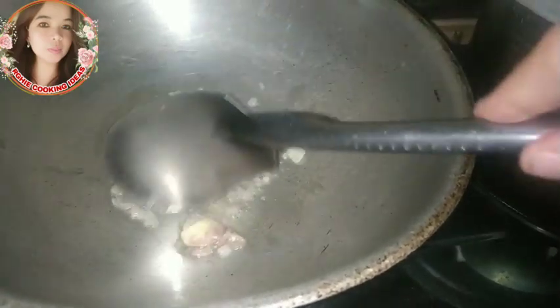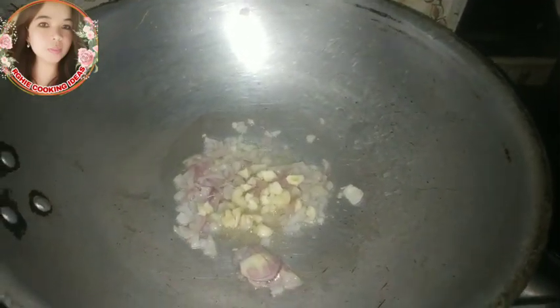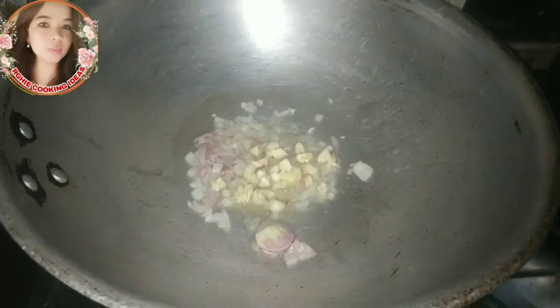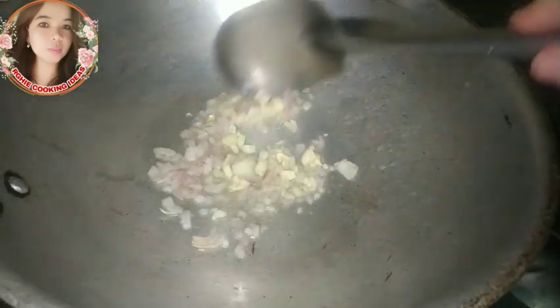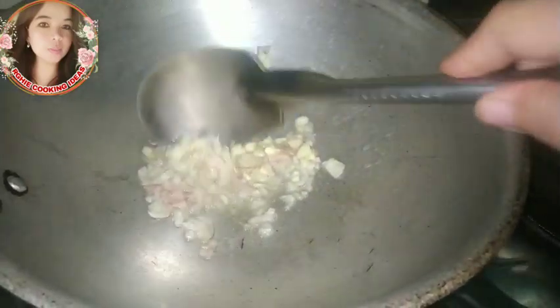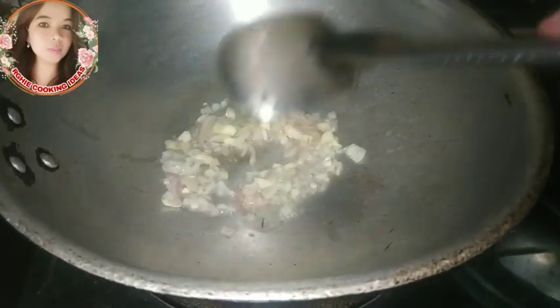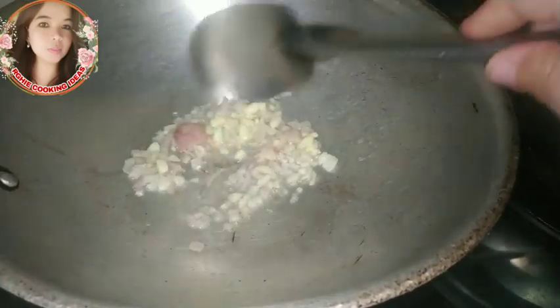Then, sunod natin ilagay ang bawang. Wala lang magproblema kung gusto nyo ng pulang sibuyas o bawang — wala pong problema doon. Haluin lang natin guys. Yung ating gas dapat nasa slow fire para hindi masunog agad yung ating bawang at sibuyas.